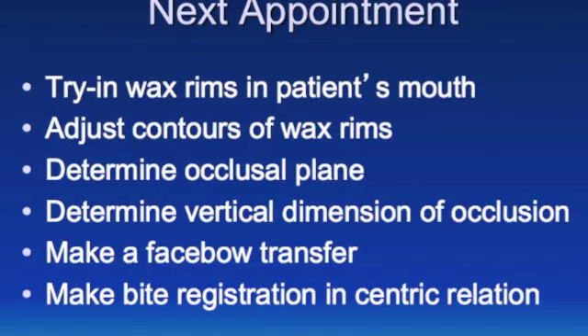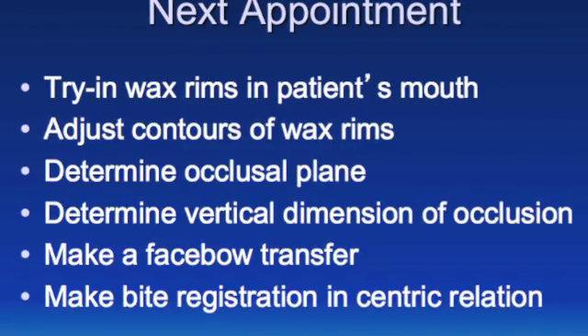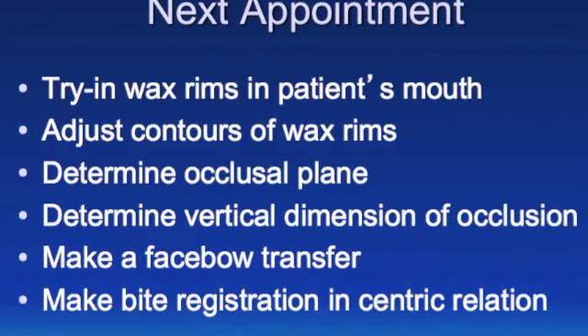The next appointment: try in the wax rims, adjust contours, determine occlusal plane and VDO, take a face bow transfer with bite registration and CR, and then mount the casts.